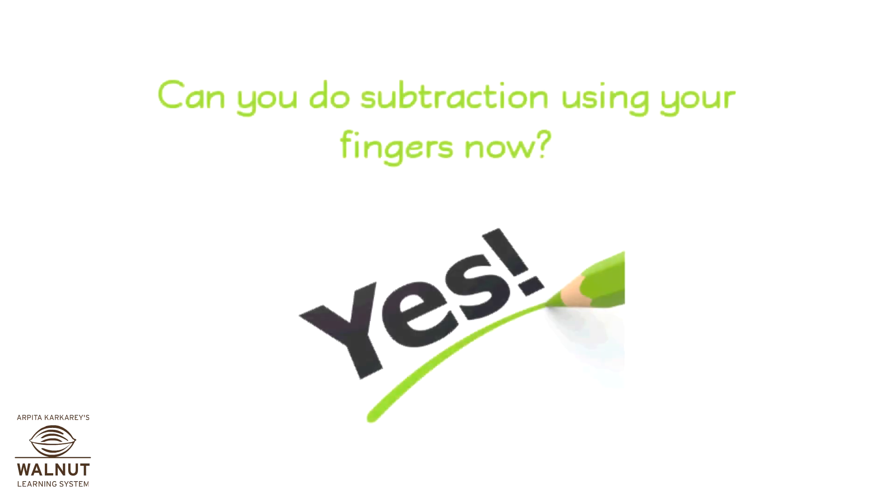Can you do subtraction using your fingers now? Yes! That's great!